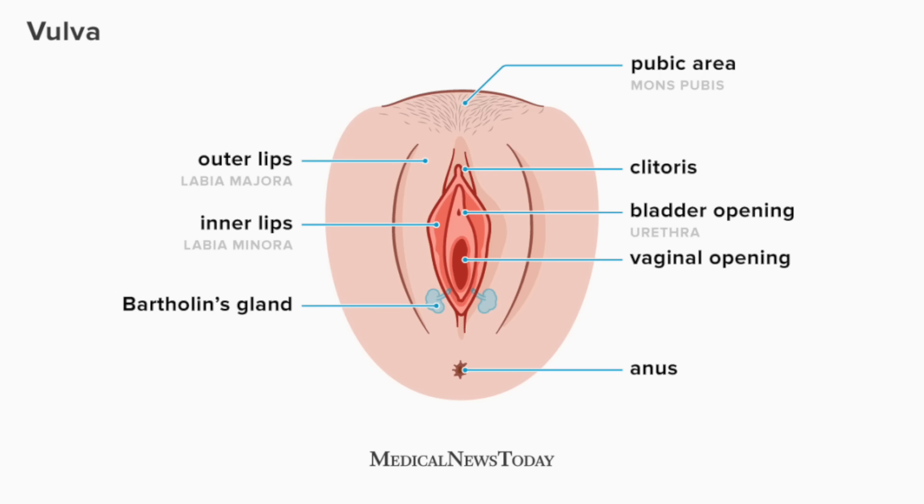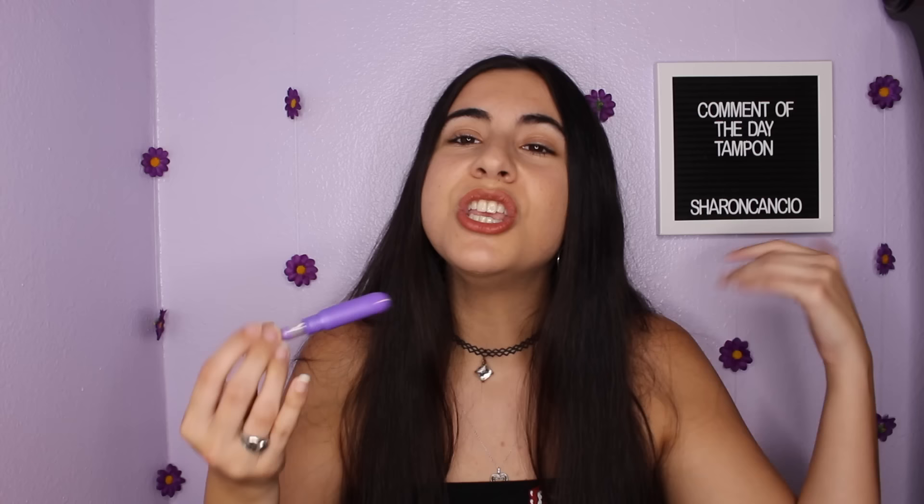Before we get into inserting, I want to explain that you have three holes in the bottom half of your body. The first is your urethra, where your pee comes out. The second is your vagina, where your period blood comes out. The third is your rectum. Your urethra is physically too small to fit a tampon — even the smallest tampon won't fit there. So don't worry about sticking it in the wrong hole. You may need to spread your lips to find your vaginal opening, and that's totally normal and expected.